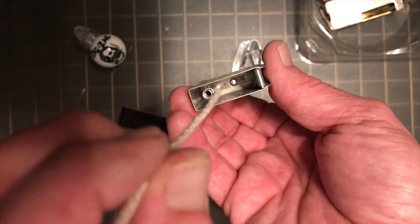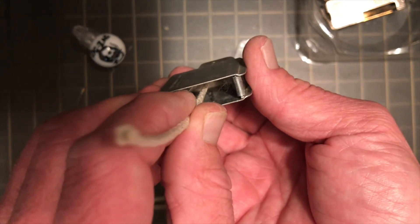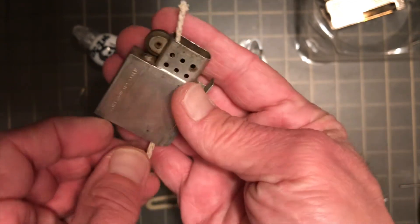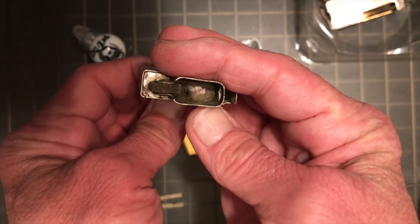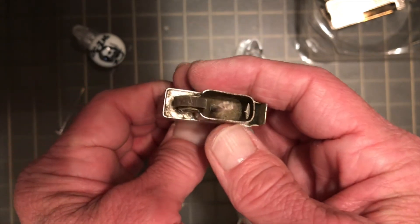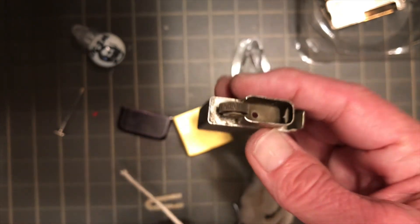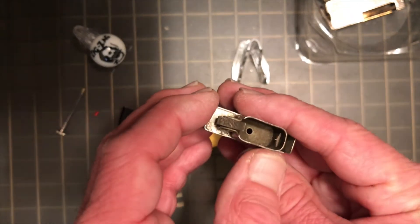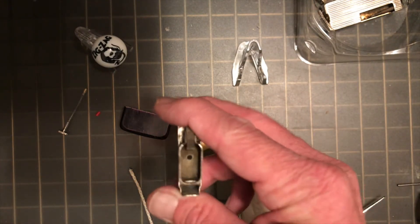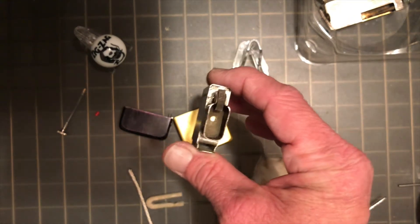We got that trimmed down. We are just going to put that right into the chimney hole there. Actually, I am going to take a minute and clean that out while I am at it, so it is going to take me a minute to get some alcohol and some swabs to clean that.